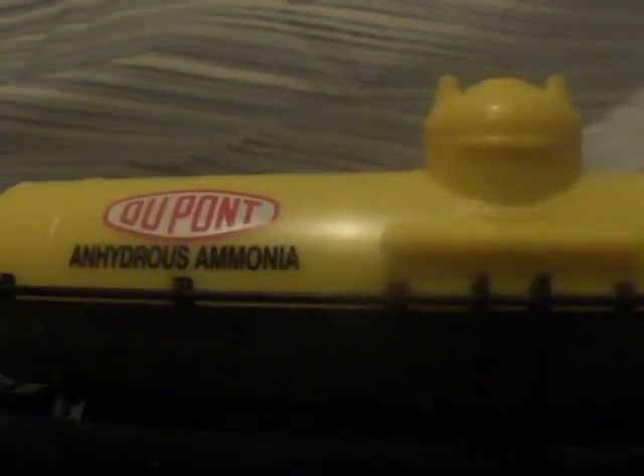And then just recently, if you've seen my most recent video, I purchased this. My grandpa took me shopping, and I also bought three new cars: a CSX gondola, an Amtrak flat car with a little seating area on it, and a tank car for oil or something. And then I got this DuPont anhydrous ammonia tank car. And then my uncle got me this car and this car — those two are both 40-foot — and then this 50-foot car.